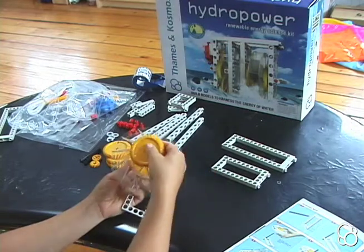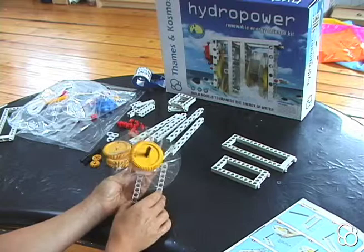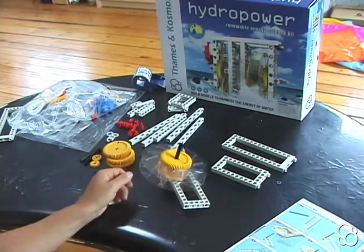Then we're going to add the other large gear. Now this should look like image number four.